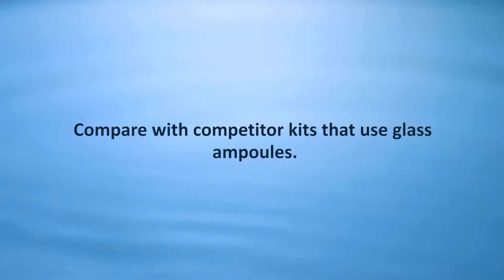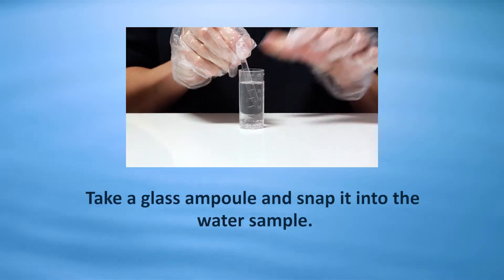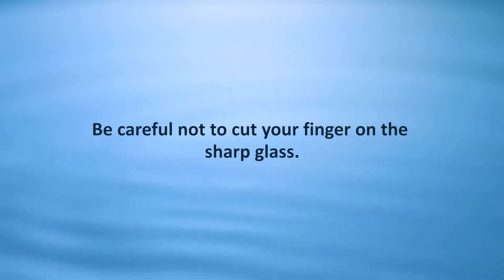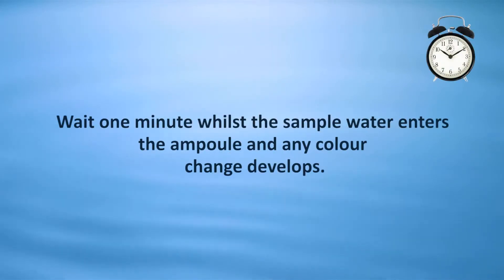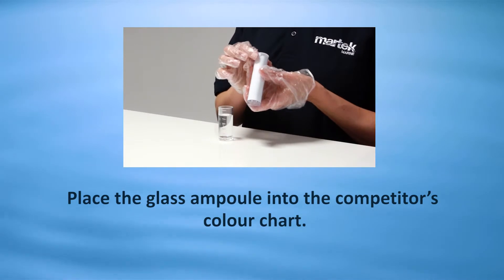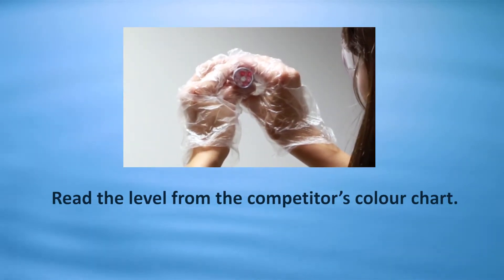Compare with competitor kits that use glass ampoules. Take a glass ampoule and snap it into the water sample. Be careful not to cut your finger on the sharp glass. Wait one minute while the sample water enters the ampoule and any color change develops. Place the glass ampoule into the competitor's color chart and read the level.